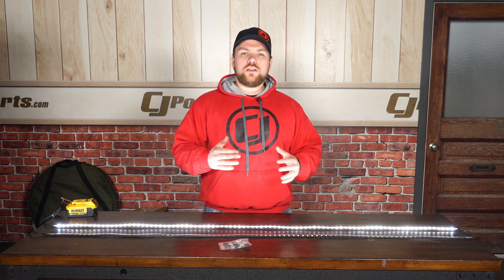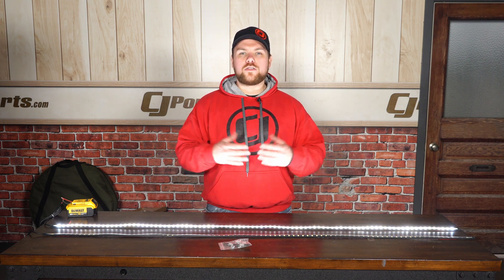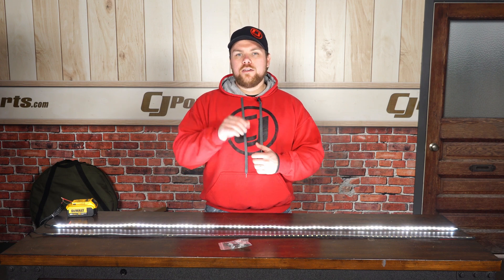If you want to check these out be sure to look at CJ Off-Road's website where you can find these lights as well as all of Oracle's great lighting options for your vehicle.